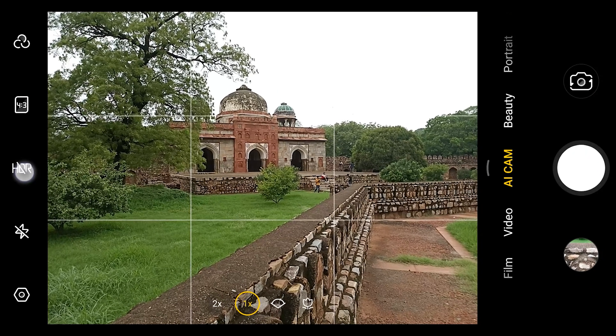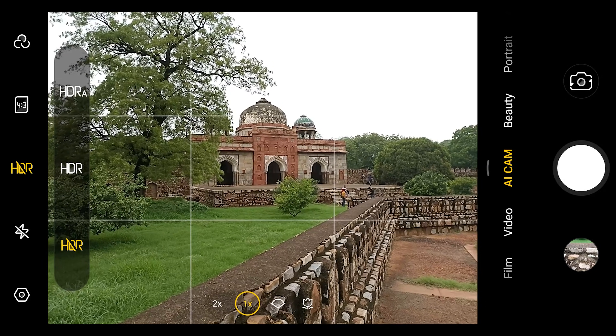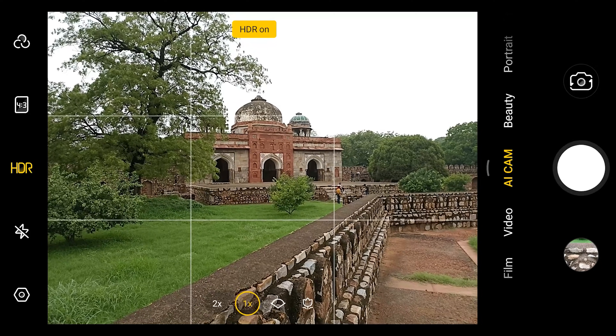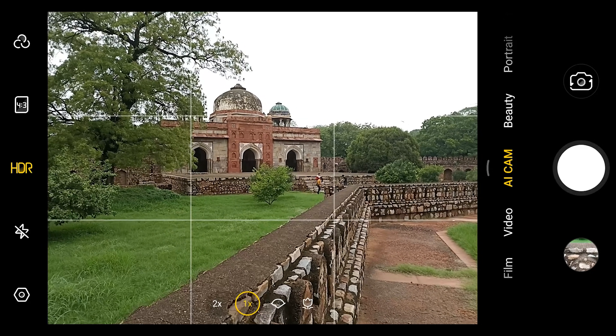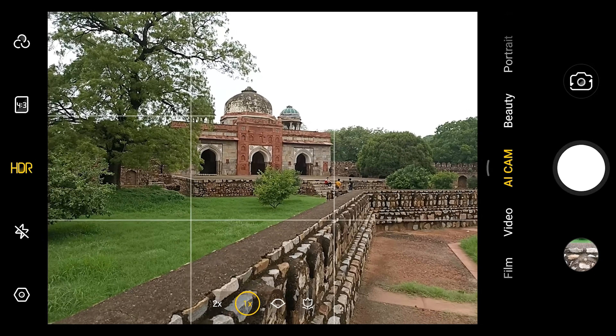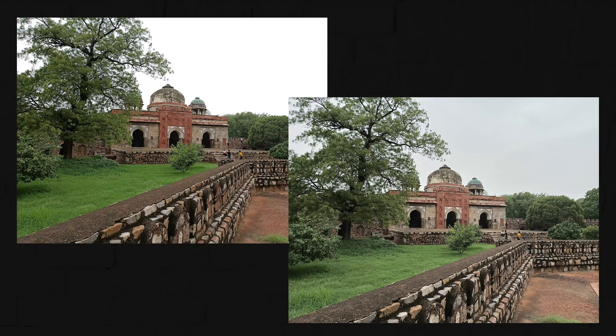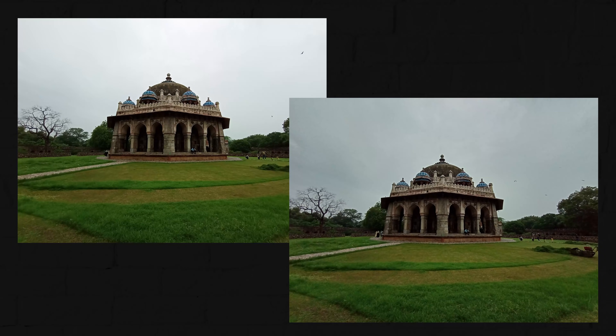First of all, camera testing in HDR mode — let's see what difference there is with HDR on and off, because I have seen in many phones there is hardly any difference. So let's check out how HDR works in this smartphone. I think this is a good frame to test. HDR is very impressive, especially in the clouds area there are a lot of details. This particular model is actually doing a good job.